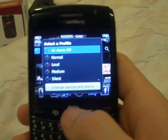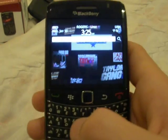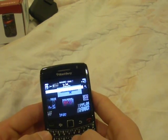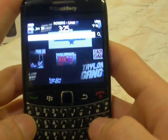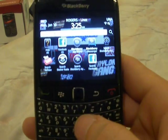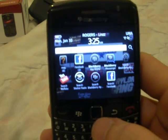Over here you have the profiles, like on every other Blackberry. Over here you have the new search. Say you want to search something — I'm going to search 'Blackberry.' Just a random search — it's written Blackberry there. Now it shows up everything.